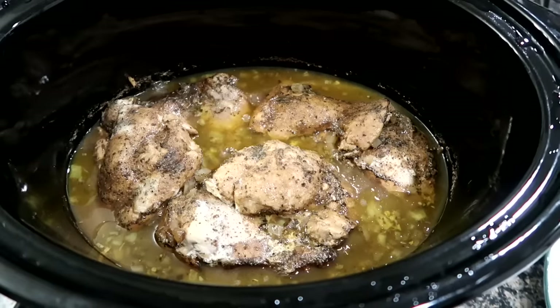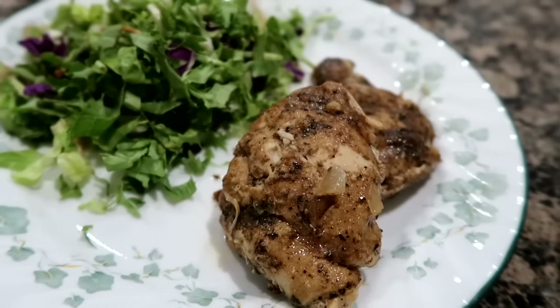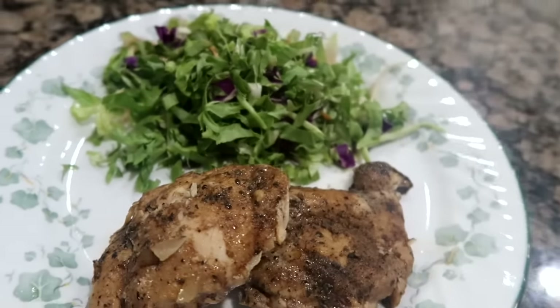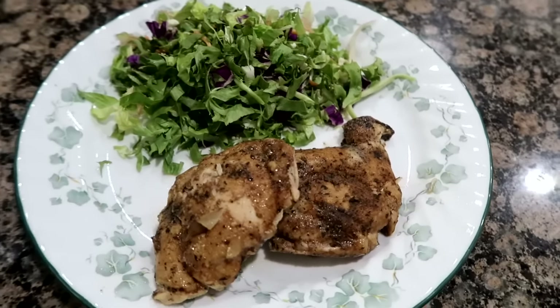Look how good this looks when it's all done, and your house is going to smell incredible, I promise. You could serve this over rice. You can actually chop the chicken up and put it in a salad, which my husband did for lunch the next day. The possibilities are endless because the flavor is that good.